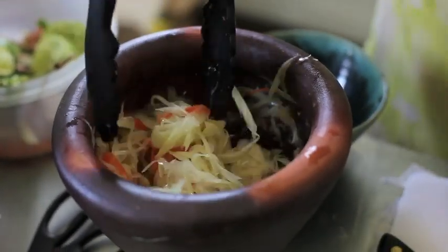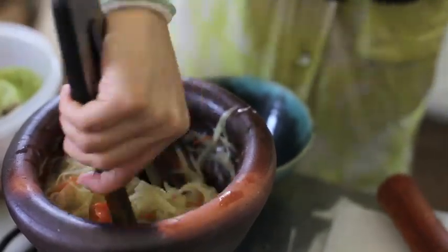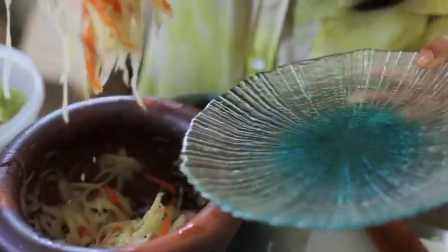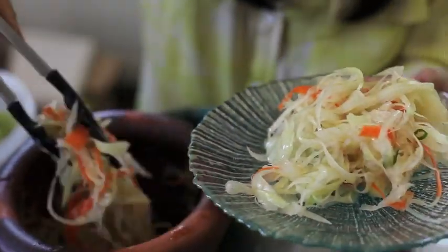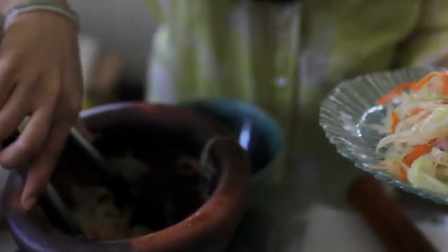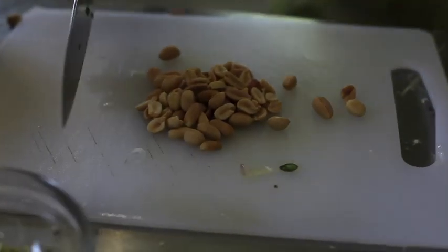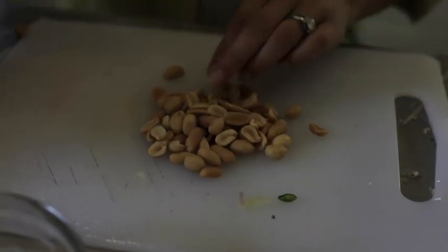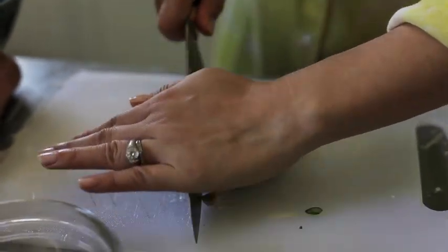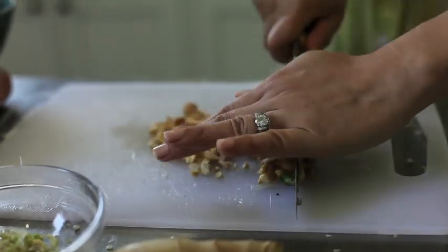It's as simple as that. Mix it up, get the good juices in there. You could also use cashews if you don't like peanuts, but the peanuts are really nice — they add another depth of flavor to this fresh dish and add texture.